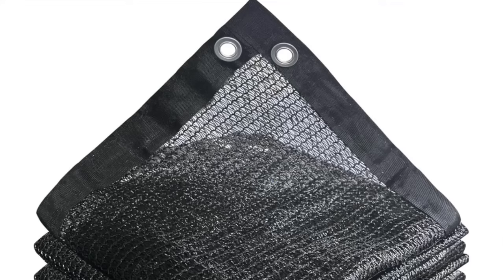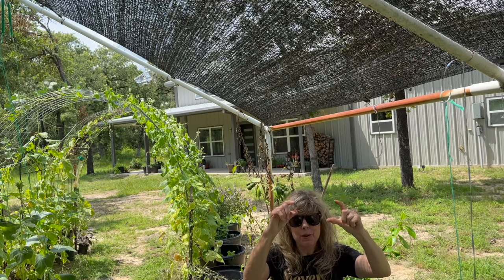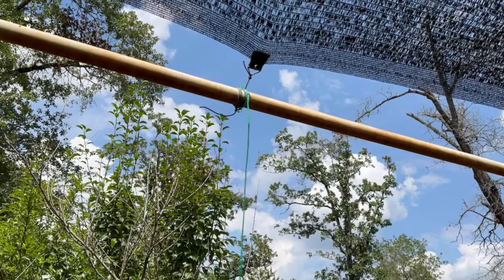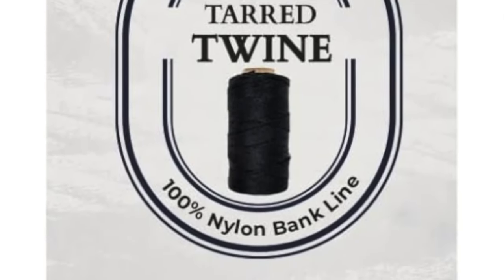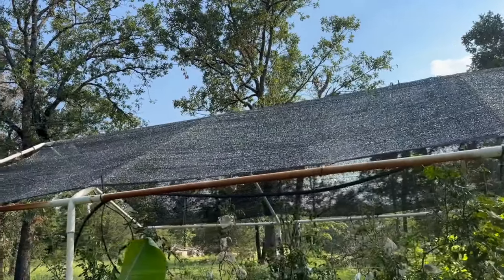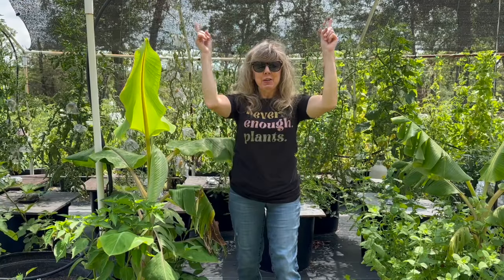Roll out the shade cloth to the approximate size of your repurposed frame. The first place you're going to secure it is on the corners, so put a locking clip on the corner and secure the first two corners. The string you'll be using is tarred bank line. You'll be tempted to go inexpensive and use regular string, but you need something that will hold firmly, and tarred bank line will do just that. Then place at least one more clip on each section and tie it loosely to your frame using the tarred bank line.